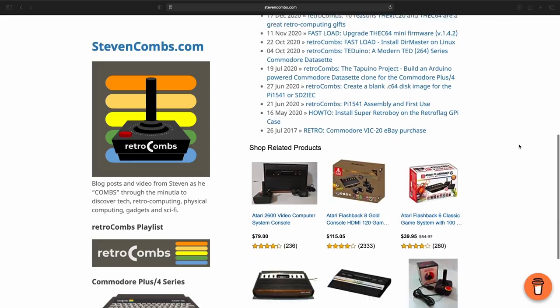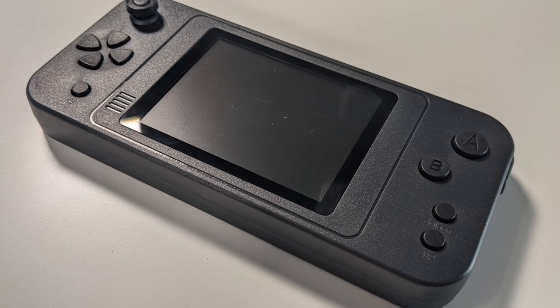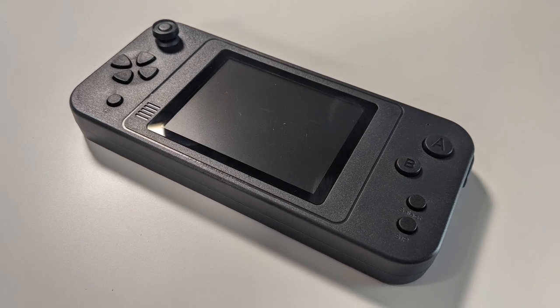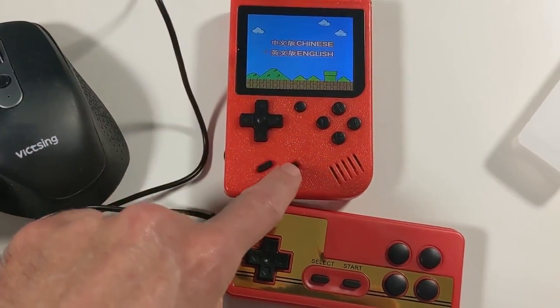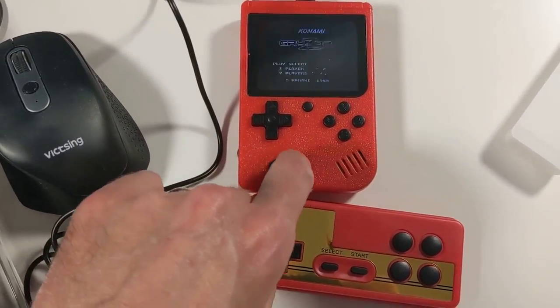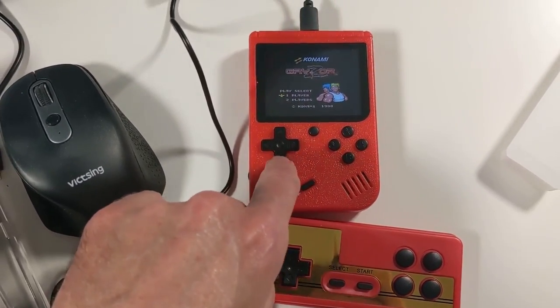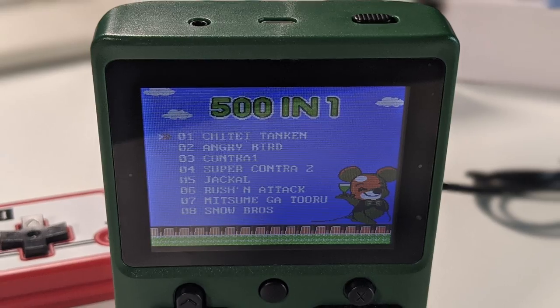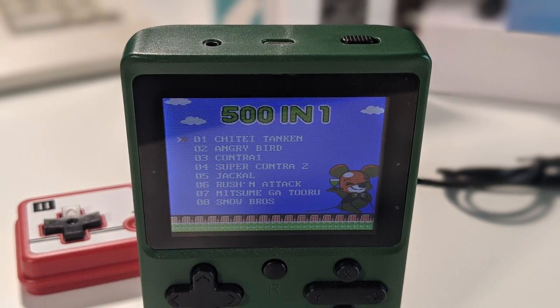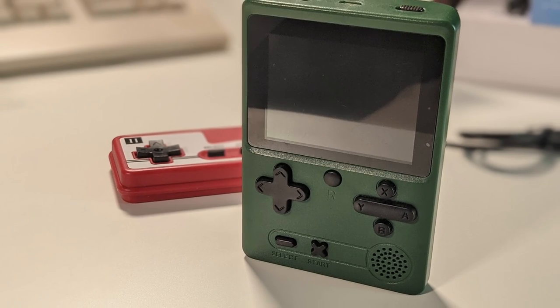Thanks to everyone out there who supports the channel. As a reminder, I've looked at the GreatBoy Retro Gaming handheld console with 380 games, the Link 4 Retro Gaming handheld console with 380 games that actually only had 250 because 250 of them were duplicated, and in the last episode, we looked at the FateFan Retro Gaming handheld console with 500 games — again, a lot of duplicates.